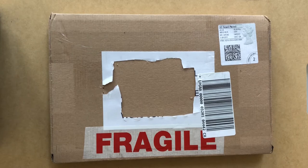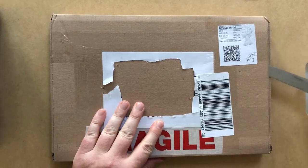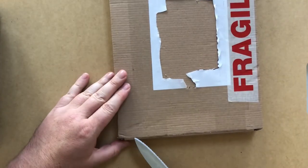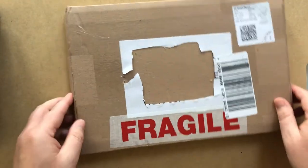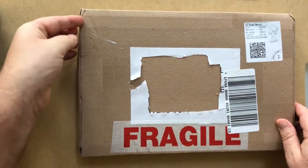Let's get into this package and see what we have. I'm going to use this knife carefully here, cutting away from myself — I think that's the best option. Now, let's see if these open here.